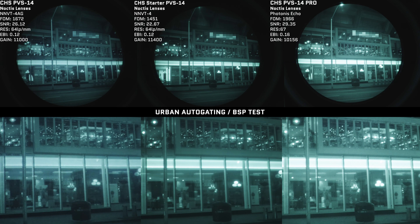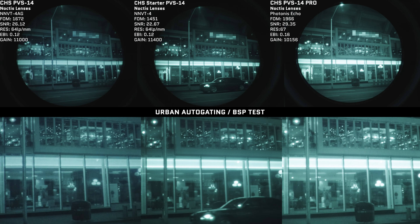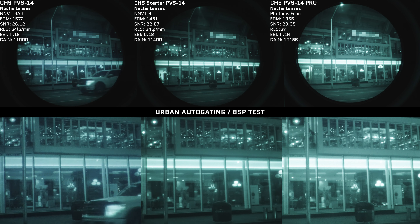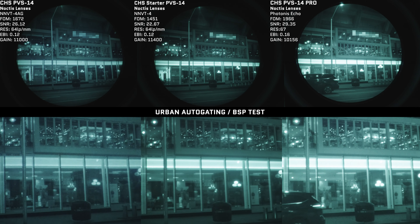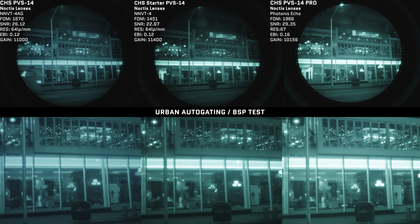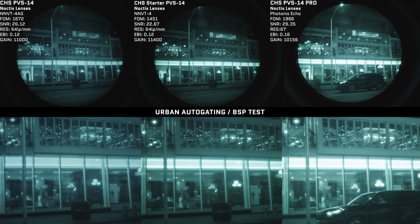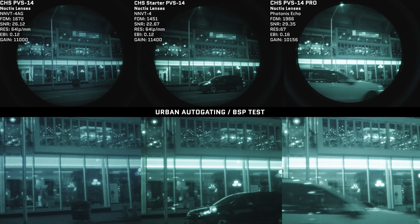The PVS-14 starter has a 1,400 FOM NNVT white phosphor tube. These tubes are not autogated — much like the Jerry tubes are also not autogated. However, autogating is simply one of the ways a tube protects itself against light. NNVTs actually feature what's called bright source protection as well. It's a different way the nod protects itself — arguably a little more effective in terms of actual damage protection, but it does reduce the resolution of your tube when looking at light sources. Just because they're not autogated doesn't mean they're not protected.